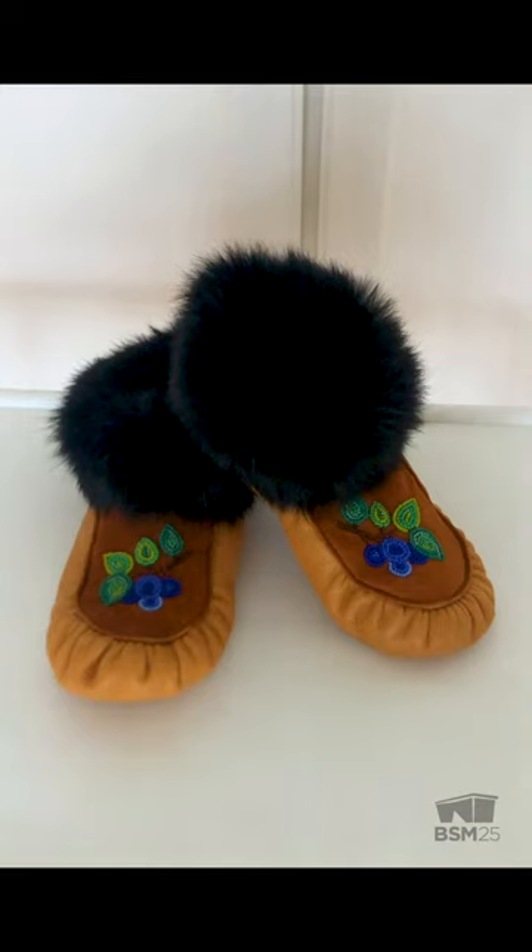To finish off this video series, I'd just like to say miigwetch, marci, for following me along this moccasin-making journey. When making your own, get creative, personalize them, explore different types of leathers and furs, but most importantly, have fun.